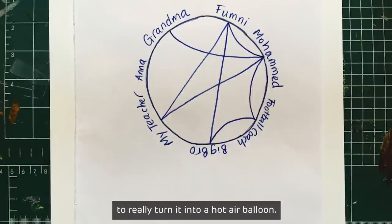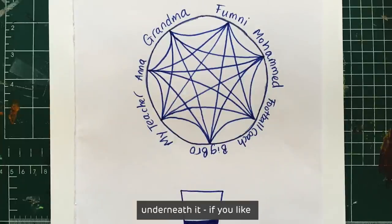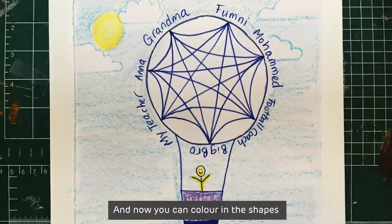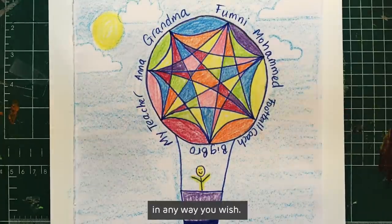To really turn it into a hot air balloon, add a basket hanging underneath it. If you like, you can add yourself in the basket or create a background. And now you can colour in the shapes in your support balloon in any way you wish.